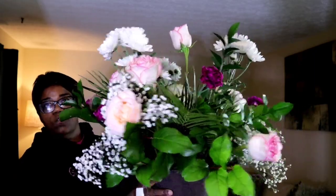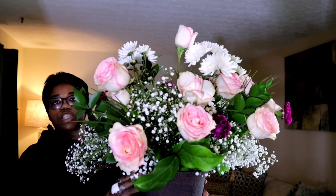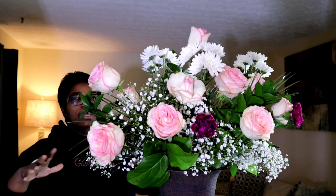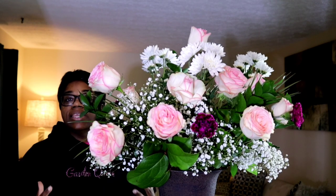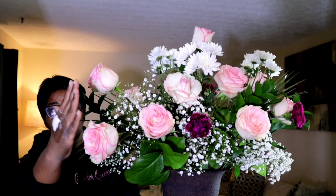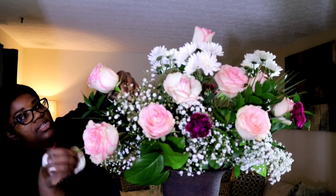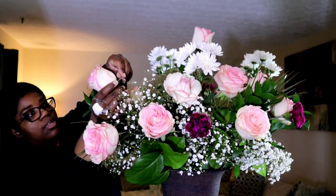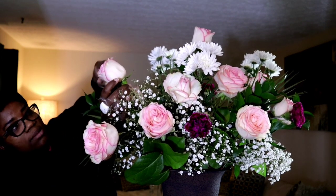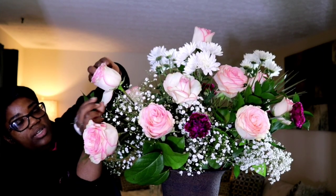We're going to take this over the top. I like my arrangements to be really full, so I'm going to keep adding until I get it to the way I like it. You want to make sure that when you put your hand in, you're not touching two flowers. Let's take these guard petals off — that's what I mean by guard petals. Take those off and it immediately just freshens your rose. Or you can fold them down using a pencil — it just folds right over the pencil.